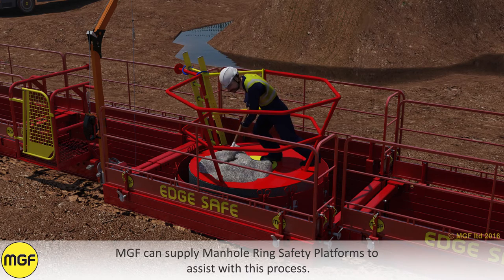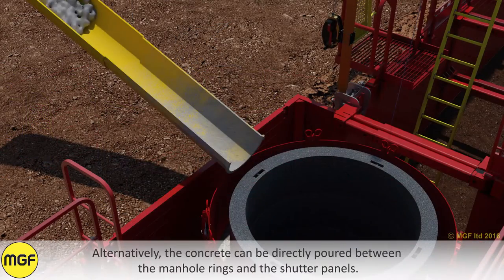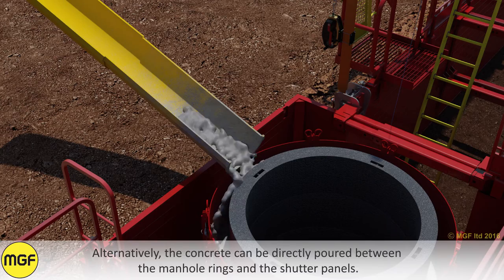MGF can supply manhole ring safety platforms to assist with this process. Alternatively, the concrete can be directly poured between the manhole rings and the shutter panels.